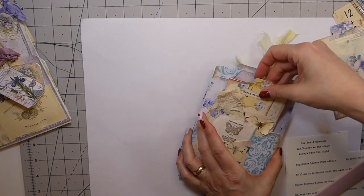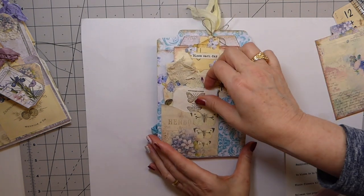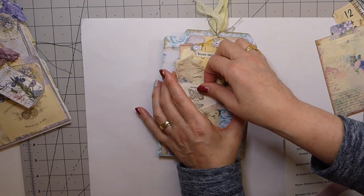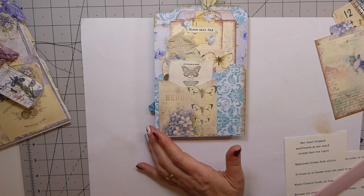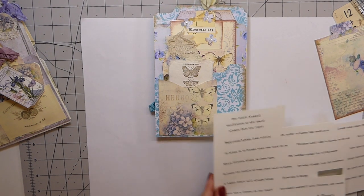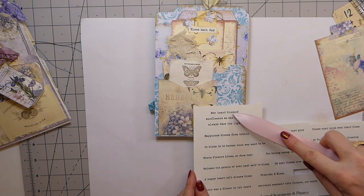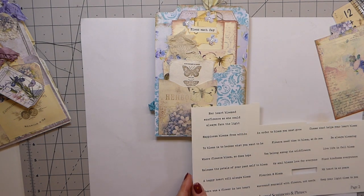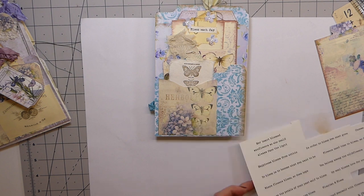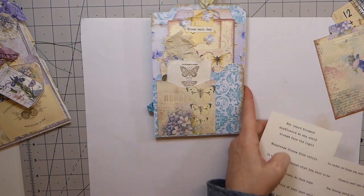It's getting so bulky already, but isn't that pretty how it fills in nicely. I feel like I want something here — I wonder if I should put a phrase. 'Her heart bloomed sunflower, so she could always face the light' — that might look nice there. Let me see if I can cut that. It just seems a bit plain right now.